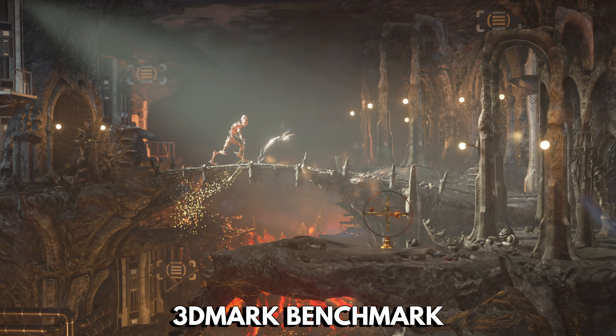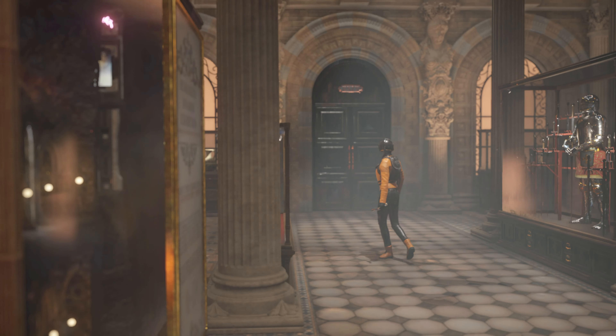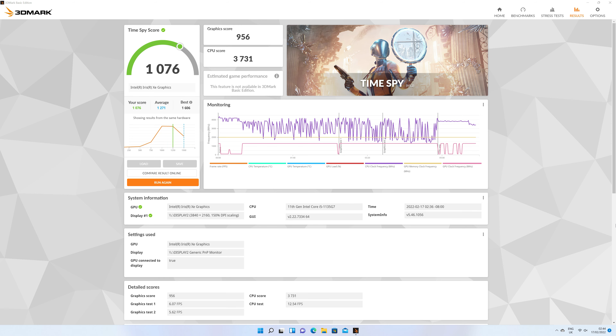Next, we are running 3DMark, which tests the CPU and GPU working together for performance. We got a score of 1075, which is an okay score. It's far from the highest score, but keep in mind this is not a dedicated gaming mini PC.